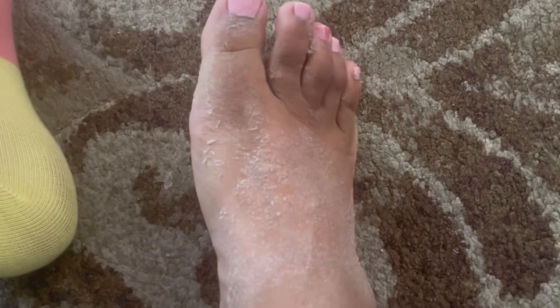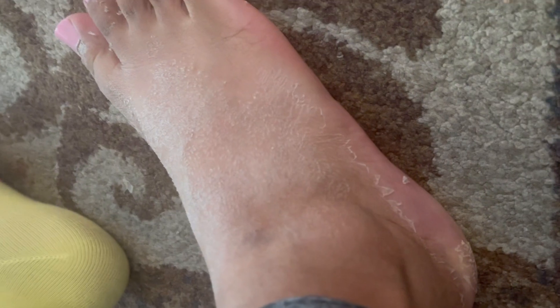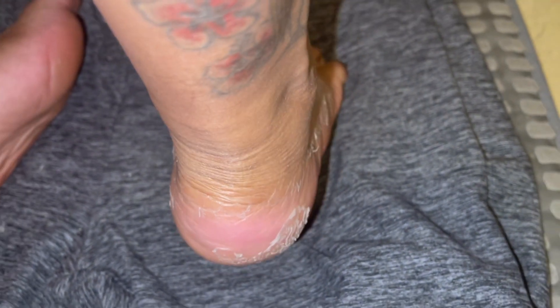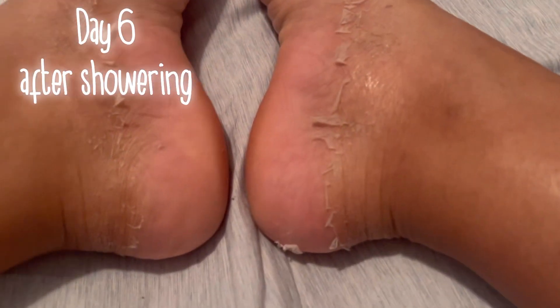Now it is day six. I'm about to work out — it's in the morning. I just want to show y'all that the top of my foot looks so skeletal and crusty, just ashy. This is after I worked out — weirdly, a lot of the ashiness went away. Your feet sweat and the heat helped with peeling off even more. My heels are looking really pink in this clip but it doesn't hurt, they're not sore or irritated — probably just from the blood flowing from working out.